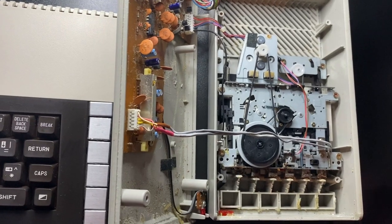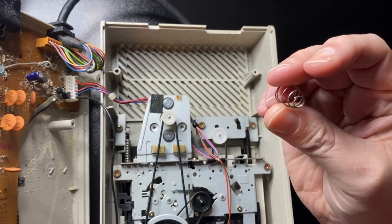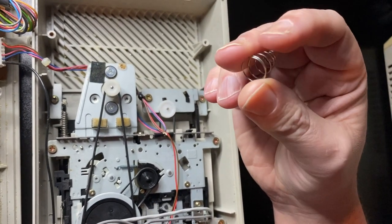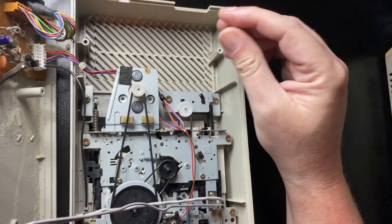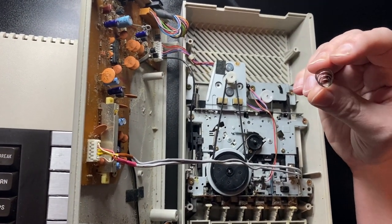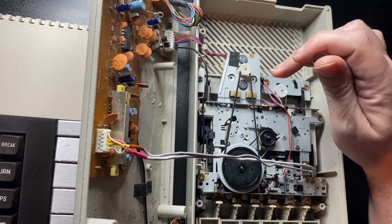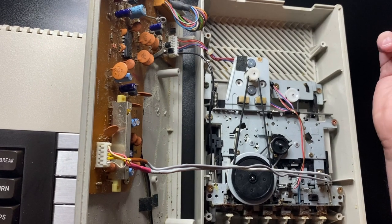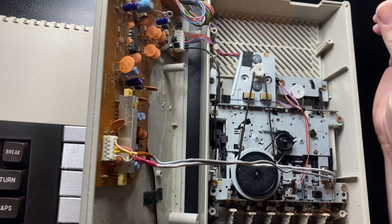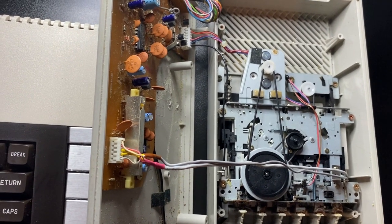There was one difference: I was greeted by this mystery spring. I couldn't work out where this spring went, so I opened up the second unit and was once again greeted by the same mystery spring. After changing the drive belt, nothing worked at all — no play, no fast forward, no rewind. It was a bit of a mystery.